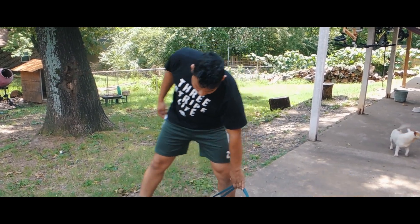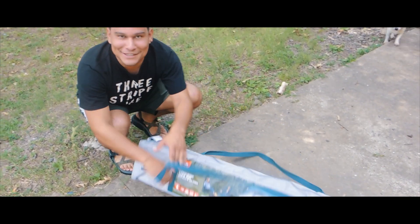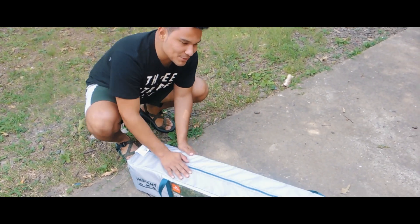So today we're gonna be doing a review on the tent - Ozark Trail Outdoor Equipment. I'm sure that's not it either. Anyways...